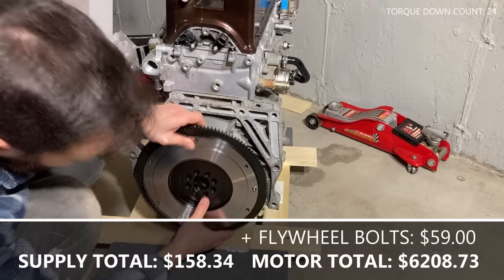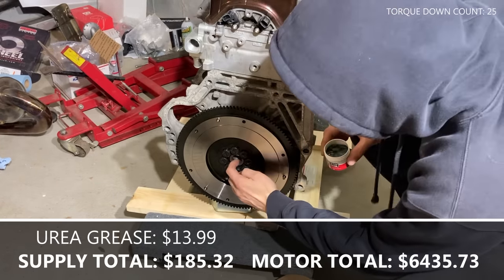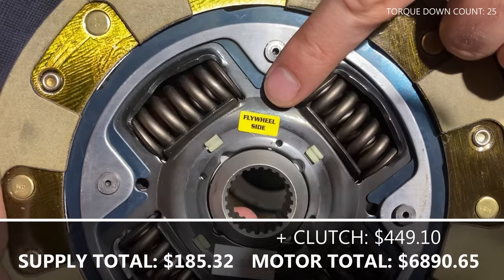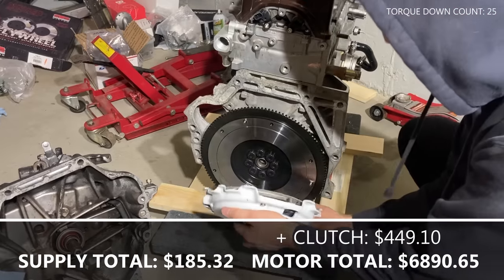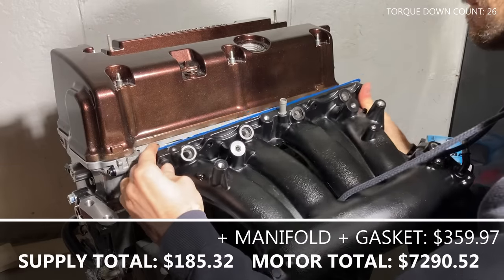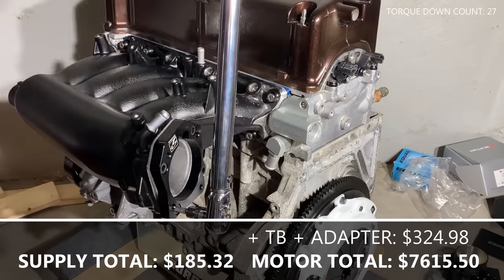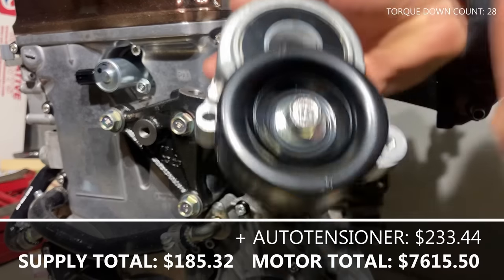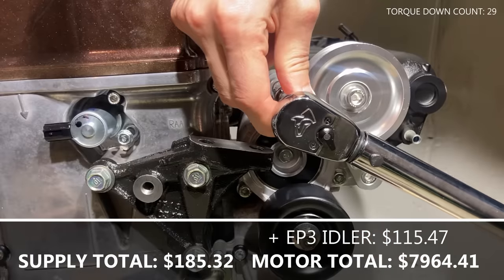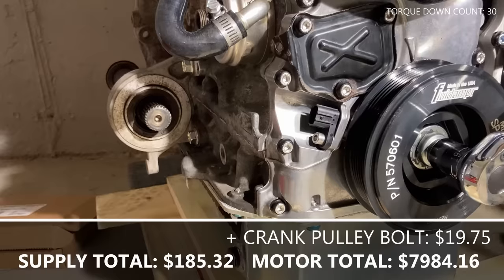Install the crank pulley but don't torque it down yet. Install the flywheel and torque all the bolts to the required spec. Put some high temp urea grease inside the crank and install the pilot bushing. Clean the friction surface of the flywheel and install the clutch pressure plate. Place the clutch in the correct orientation, align the dowels, and then torque it down to spec. Next, install the intake manifold with the gasket and torque it down. Install the throttle body adapter if needed and the throttle body with the gasket and torque it down. Install the auto tensioner for the accessory belt and torque it down. My setup requires an EP3 style pulley, so install the pulley.